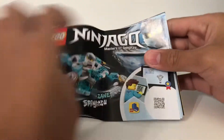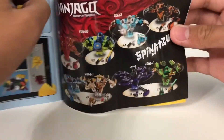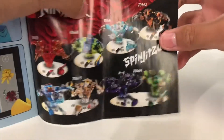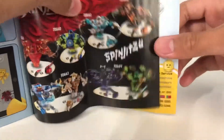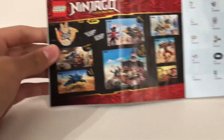For the instructions, we have Zane at the top because this is Zane's set. They're pretty simple. On the back, we have an advertisement for the other Spinjitzu sets that came out, and looks like we have all of the ninja this time. We also get an advertisement for the other big sets.